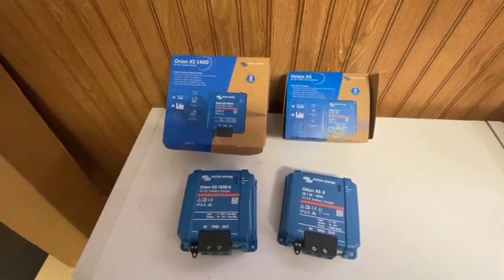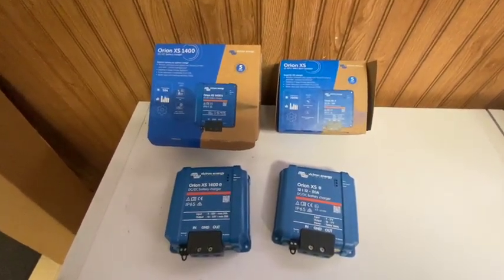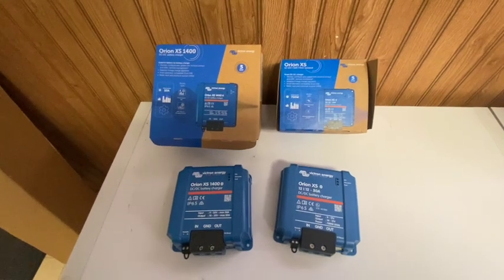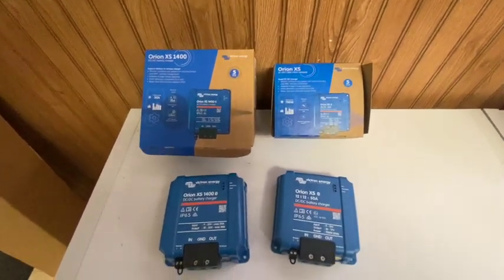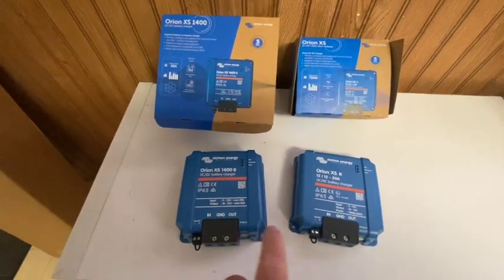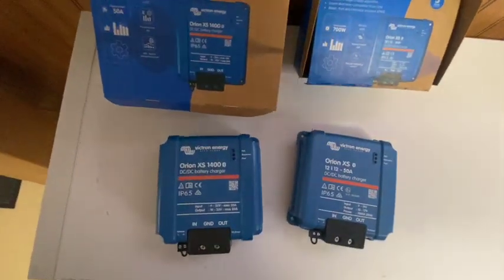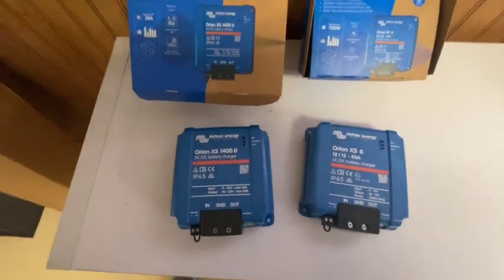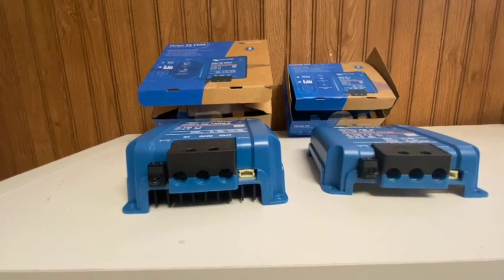So today we finally received our Orion XS 1400s. I wanted to go over real quick the difference between the Orion XS 1400 and the original Orion XS. When you look at the two, size-wise they are exactly the same size from overhead. The 1400 is just a little bit taller.